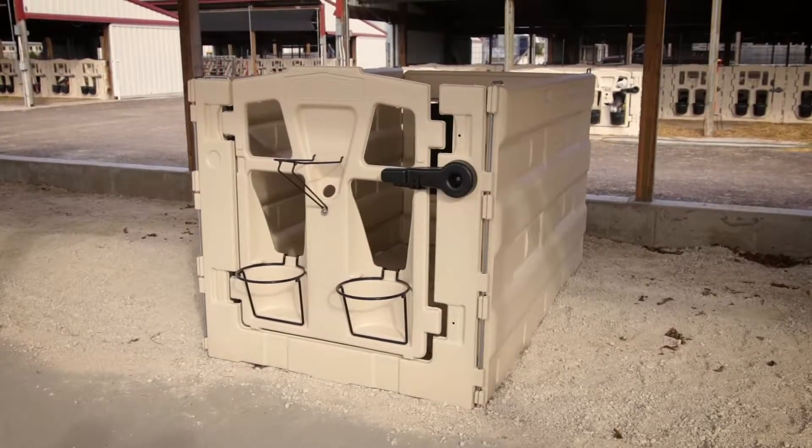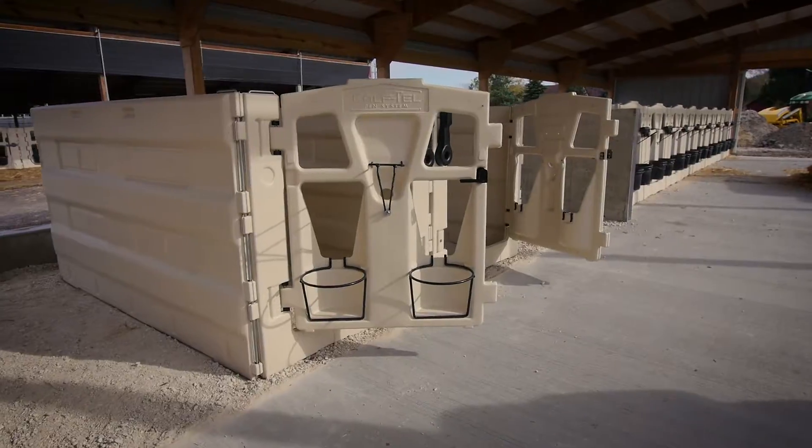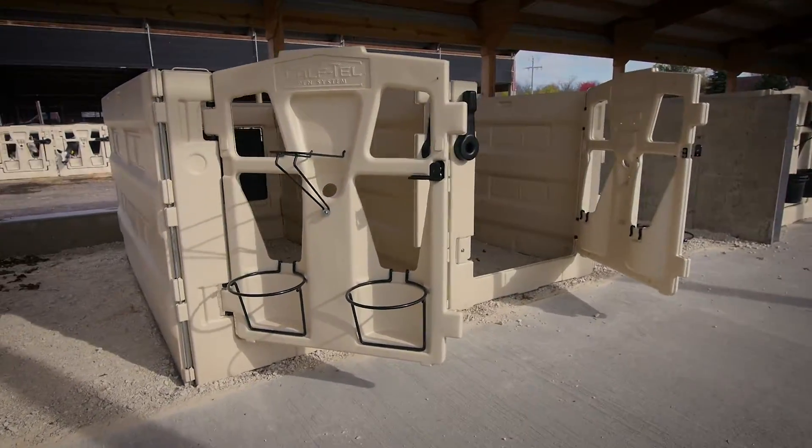The Caftel Pen System — easy to set up, long-lasting, indoor modular convenience for your growing herd.